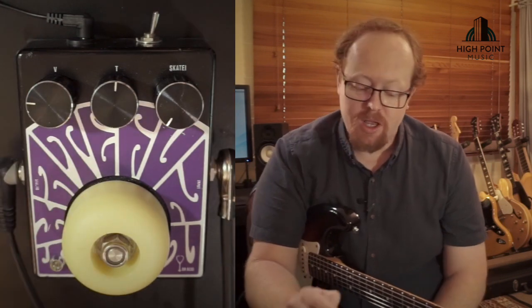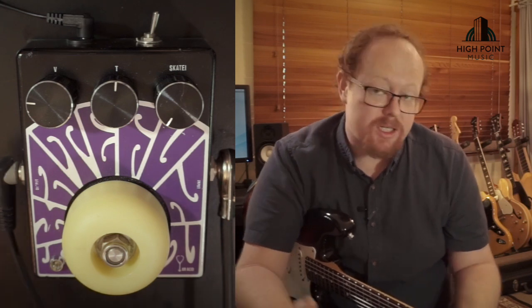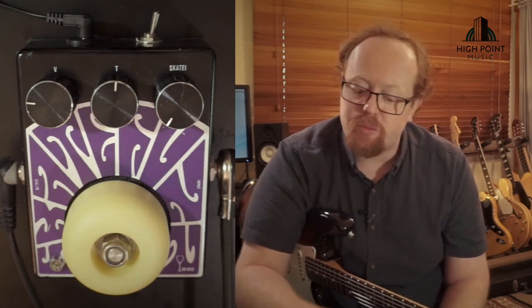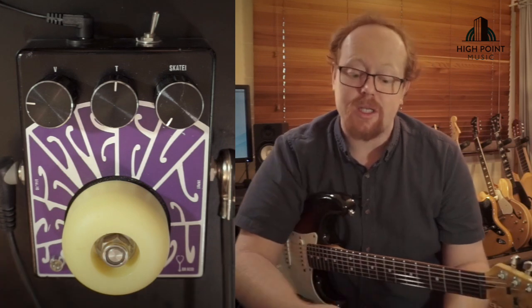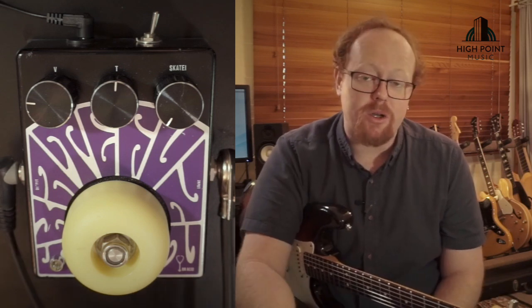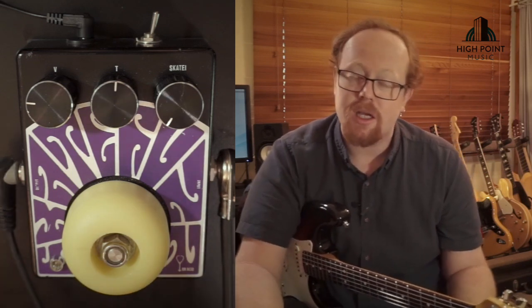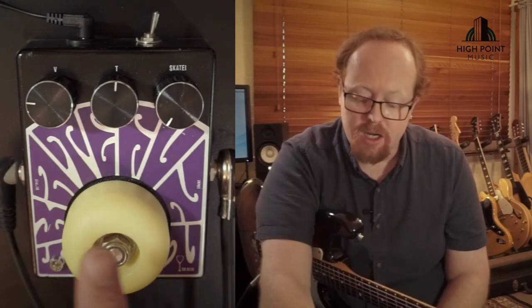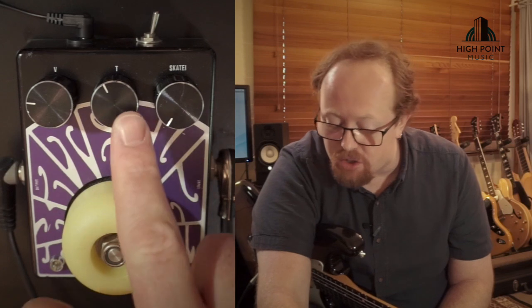That control to change the mid-range response basically makes it three pedals. I'm not a huge fan of fuzz pedals that have too much of a mid scoop — I think the mids are a really important frequency for the guitarist to be heard in the mix or in a band situation. Usually when you punch that pedal on and the mid-range is scooped, you're lost in the mix, and the only way to compensate is with a huge amount of volume, which just becomes a mess. Being able to add that mid-range at a flat or pushed response gets all of that frequency back.